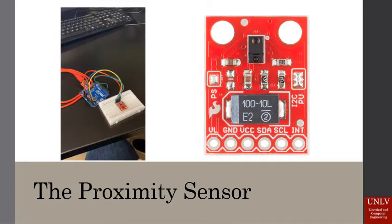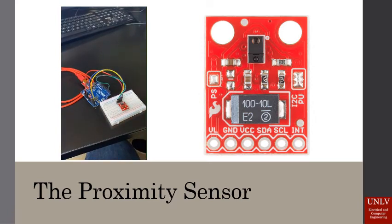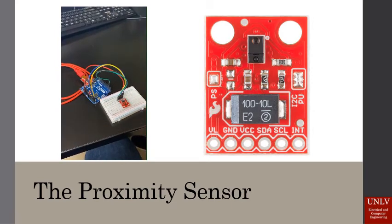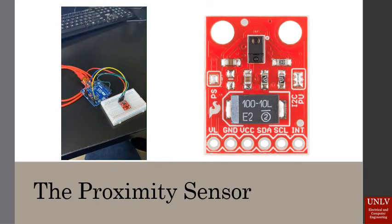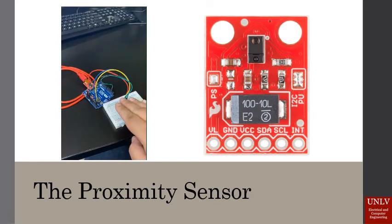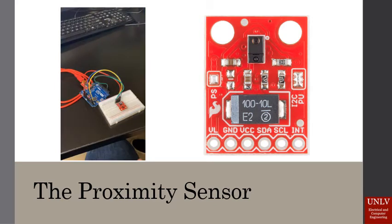To go more in depth on the proximity sensor, we are using the AVAGO APDS-9960 device to sense a hand. This video shows our sensor lighting up when a hand is placed in front of it. This ensured that the device could be used how we needed it to sense a person's hand.